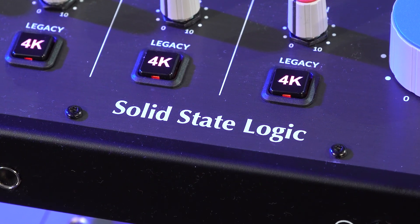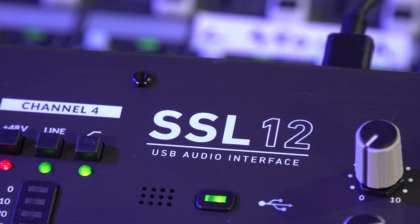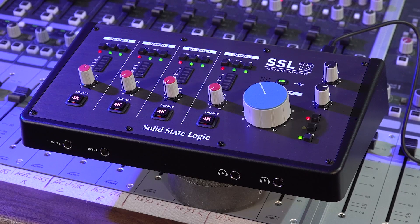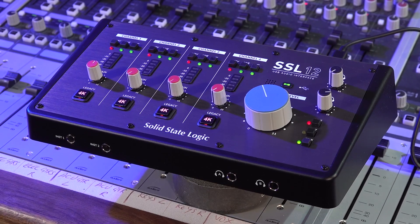Hi everyone, it's James here with Studio Spares. Those fine people at Solid State Logic — SSL to you and me — have been at it again. They now bring us the new SSL12, a USB bus-powered 12-in 8-out audio interface that can operate at up to 32-bit with a sample rate of up to 192 kilohertz.